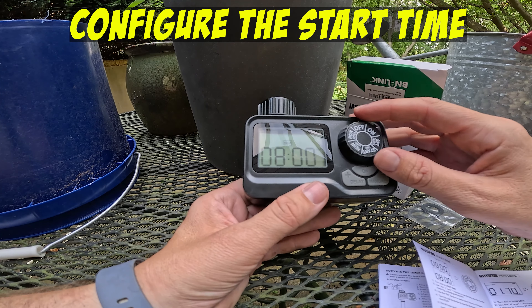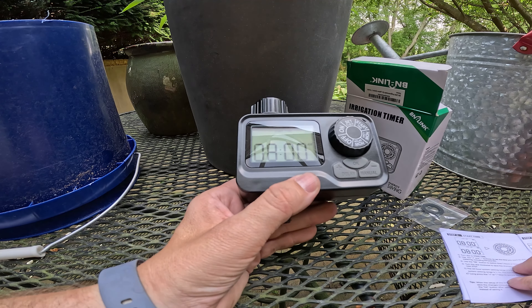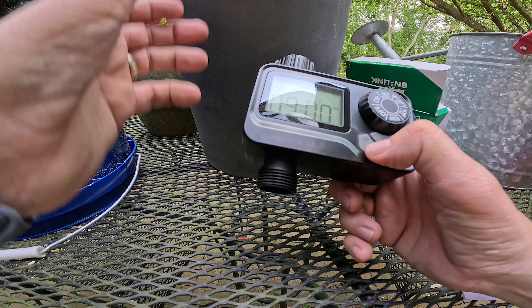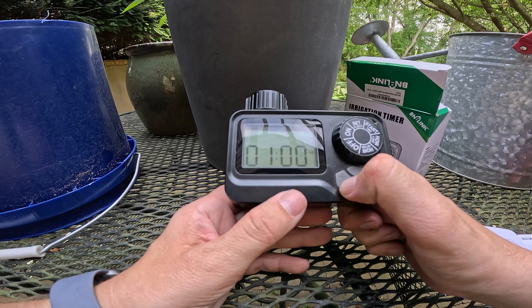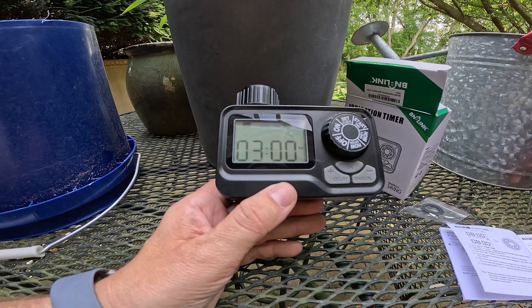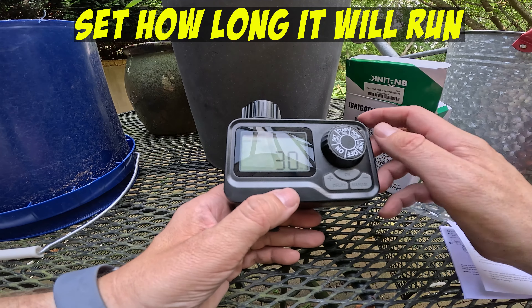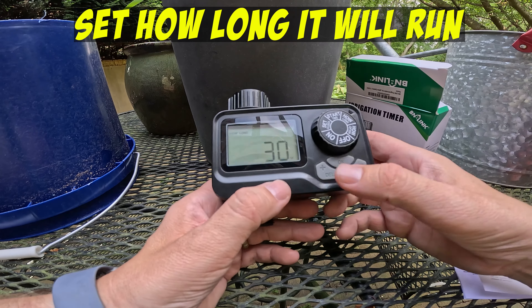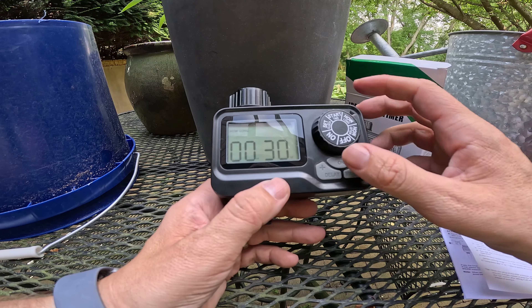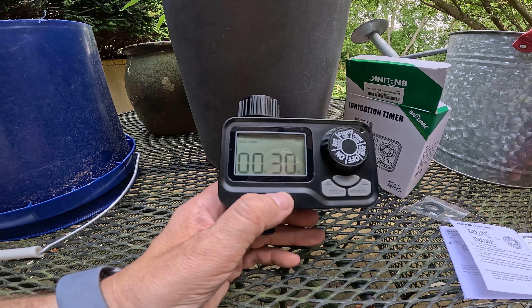To actually set it, you would want to go to start time, so you just go over here and use the plus and minus buttons to start it. In my case, I'm going to imagine I wanted to start at 3 p.m., so I would go to 3 p.m. and say OK. Now at 3 p.m. it's going to start. The next step is, if it starts at 3 p.m., for how long. The default is 1 hour and 30 minutes. I'm going to decrease that to 30 minutes and say OK — that sets it. So, 3 p.m., cut on for 30 minutes.